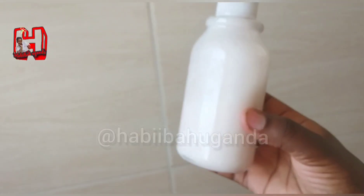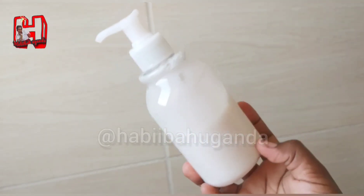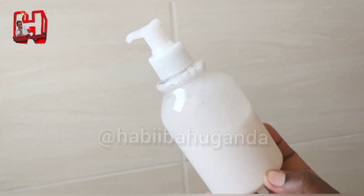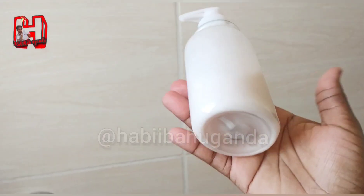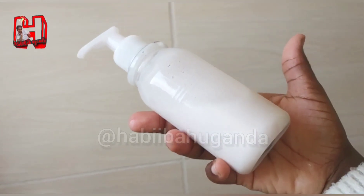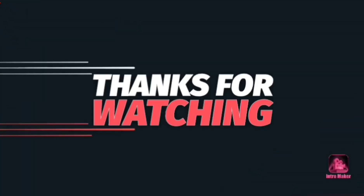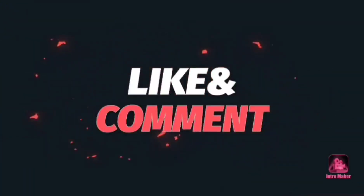Thank you so much for watching. Please subscribe to my channel, share the video with your friends and family, and hit the notification bell — you'll be notified whenever I upload a new video.